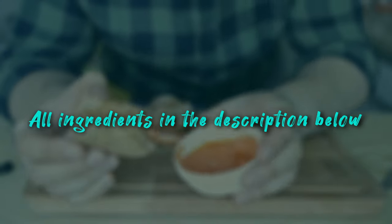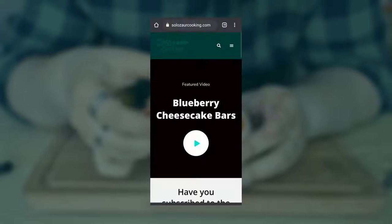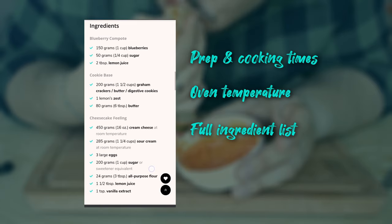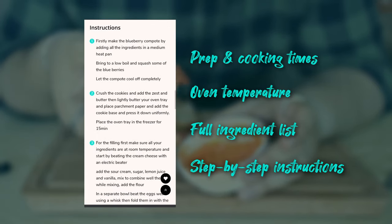The full ingredient list is in the description below, along with the recipe link on my new website, which shows cooking times, oven temperature, all the ingredients, and most importantly step-by-step instructions — a great companion while you're cooking.